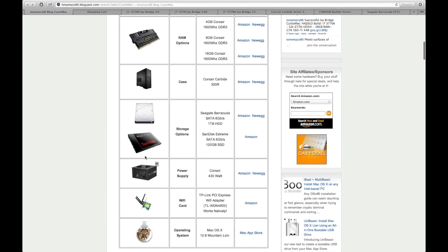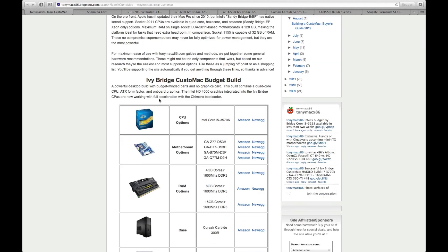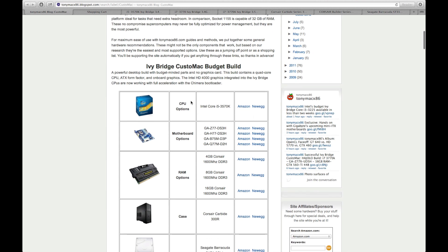I'm just going to be sticking to the budget build and the pro build because those are what most hackintoshes will be using. Basically, his website lists all the most compatible hardware out there, and with the stuff on his website you can easily build yourself a hackintosh, even if you're a first-timer.